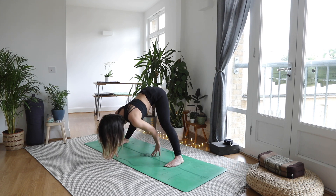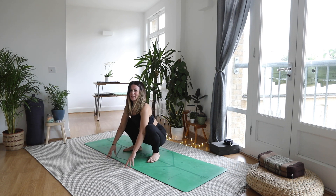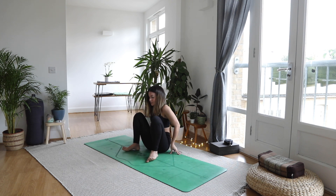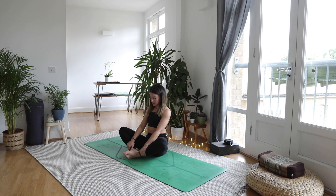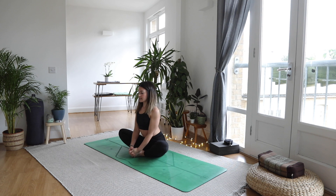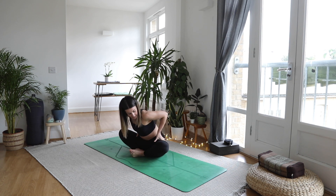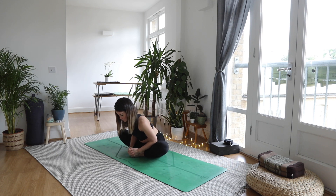Slowly walking the hands forwards, heel toe the feet a little bit closer, coming down into your yogi squat. From here bring your hands behind, bring the soles of the feet together, heels as close as you can without aggravating the knees, interlace the fingers, sit tall and proud, squeeze shoulder blades together. Slightly bring the shoulders forwards over the pelvis, keeping the back nice and straight, relax the jaw. Have this idea that the inner thigh is like spiraling open and outwards.